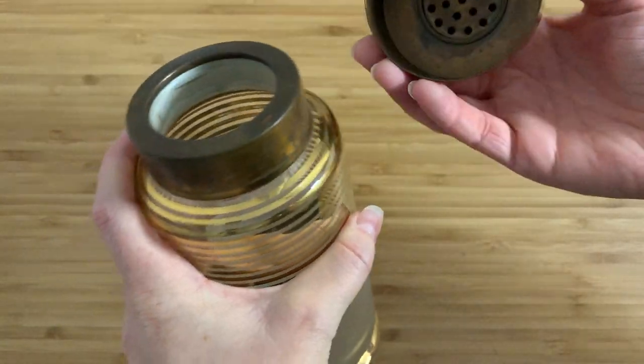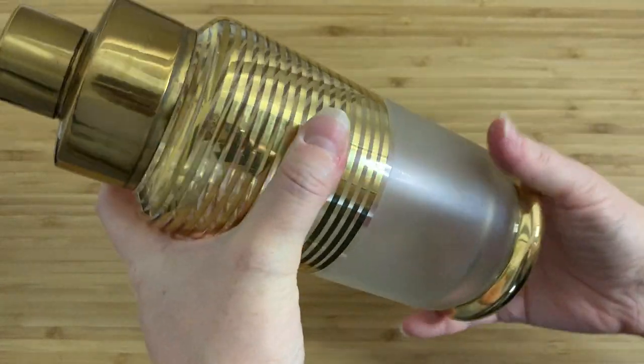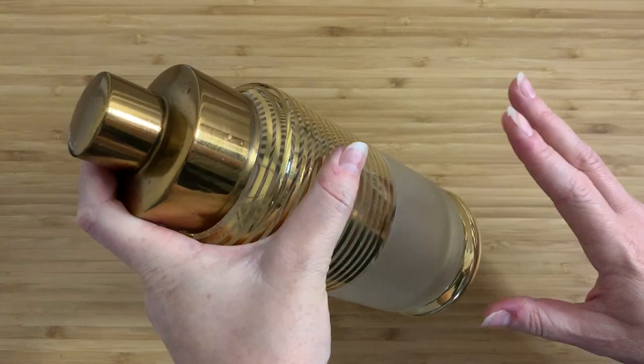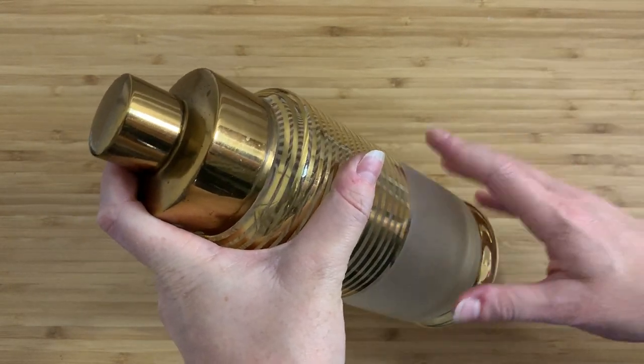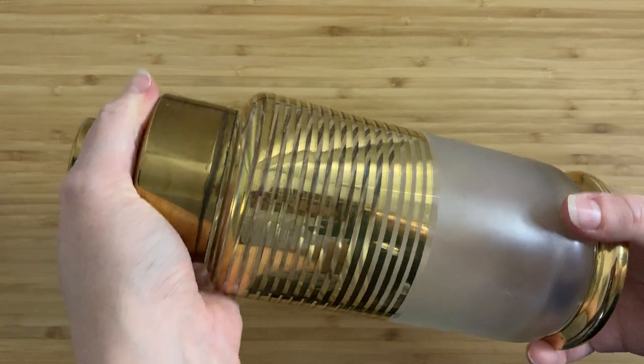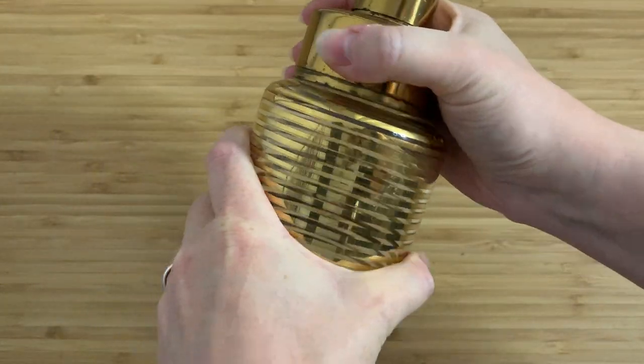So yeah, this is a cocktail shaker — it would have been used to mix up cocktails. I bought it for $10 in a thrift store. That is really more than I like to pay for this kind of stuff in thrift stores, but I saw it and I had a feeling I knew what it was, and I had to have it because I just loved it so much.